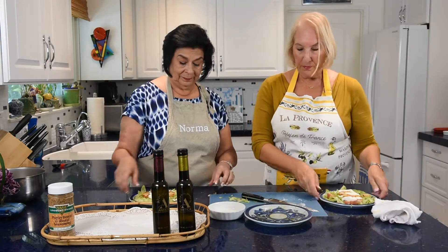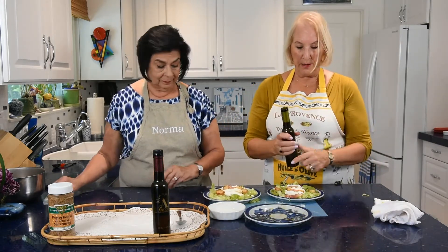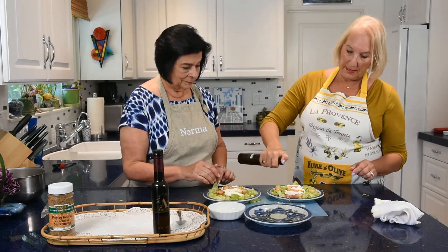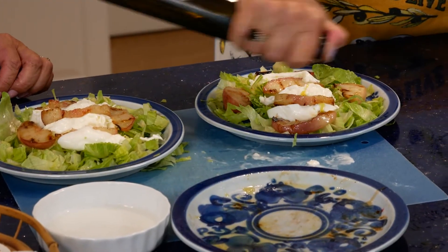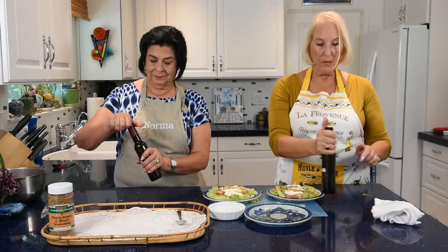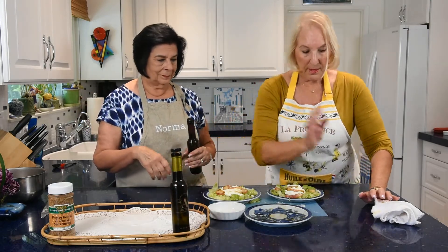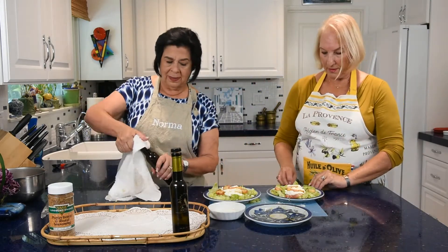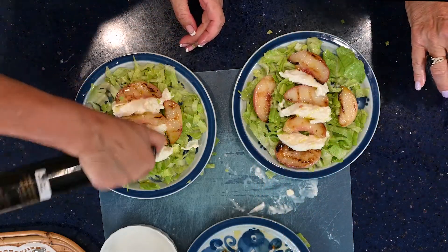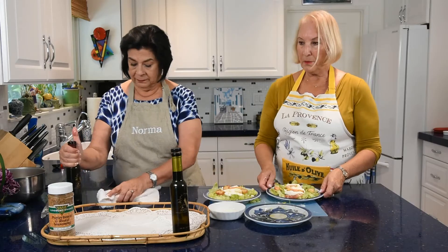Now sprinkle a little bit of orange olive oil — hold your thumb over the bottle and let it drizzle out just a little. Then drizzle the ripe peach balsamic the same way. Just drizzle, drizzle, drizzle. It's lovely — look how pretty it is.